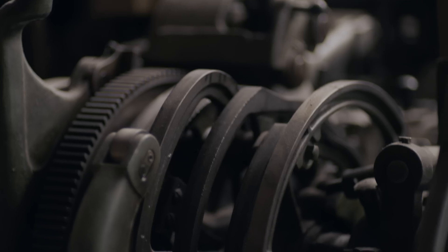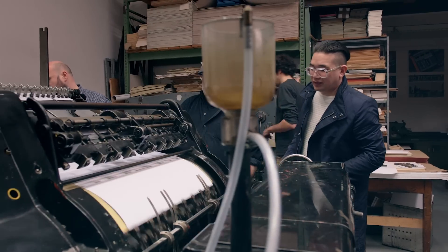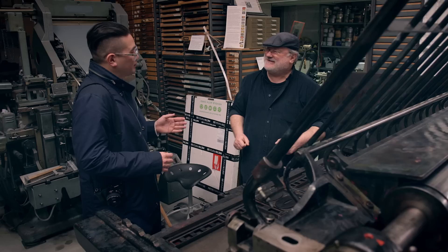Here in the print shop it was very handy to use PostFocus because there's so much going on, so much machinery. And one of these printers was actually the last in Europe — it was 70 years old and it has so many details, so many moving parts that created a nice pattern.